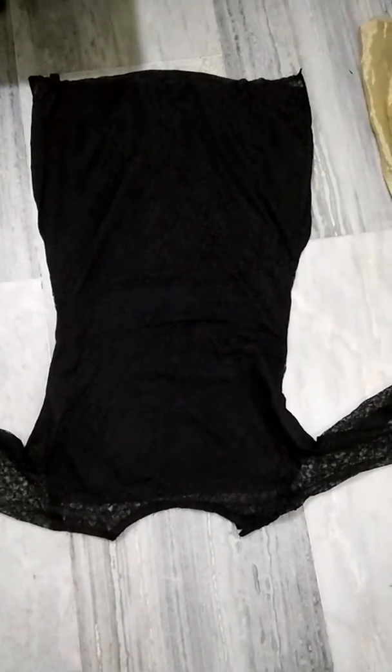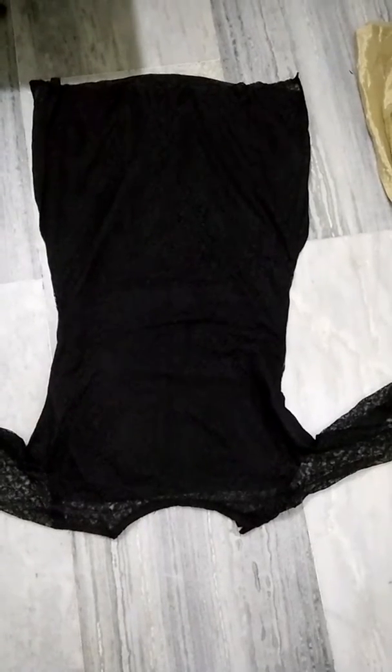Hi guys, I love you. I am back with another collection — the original dresses collection.